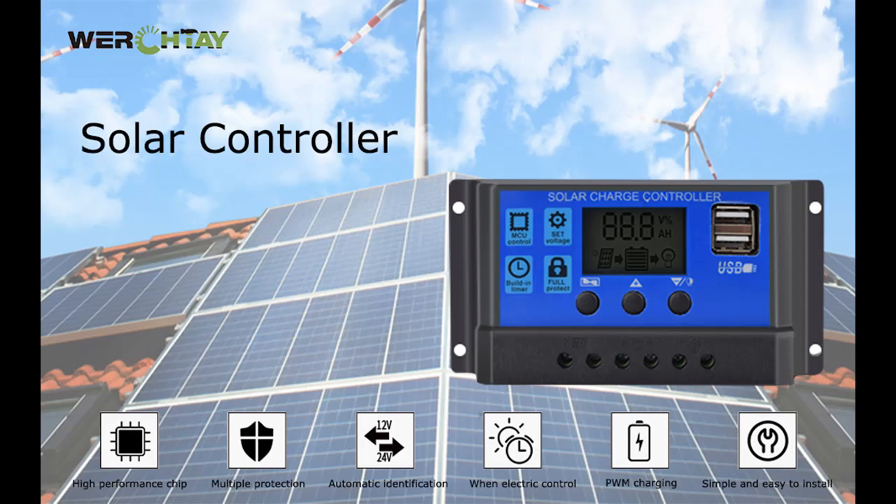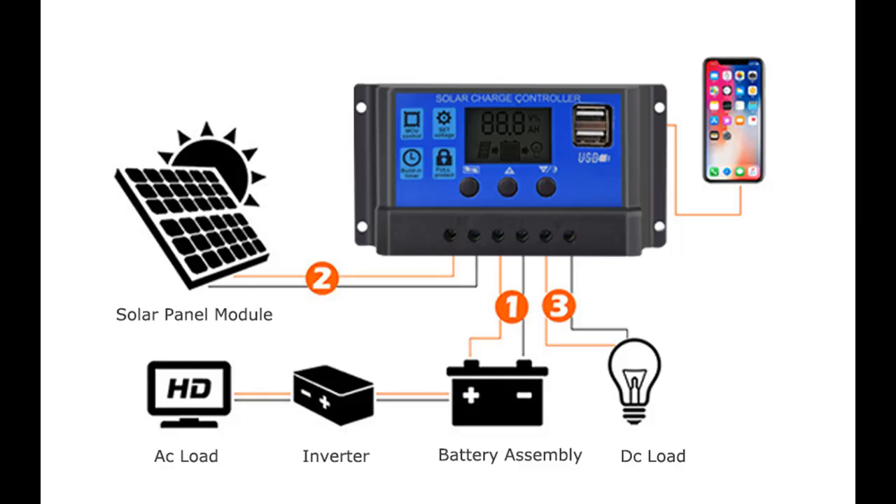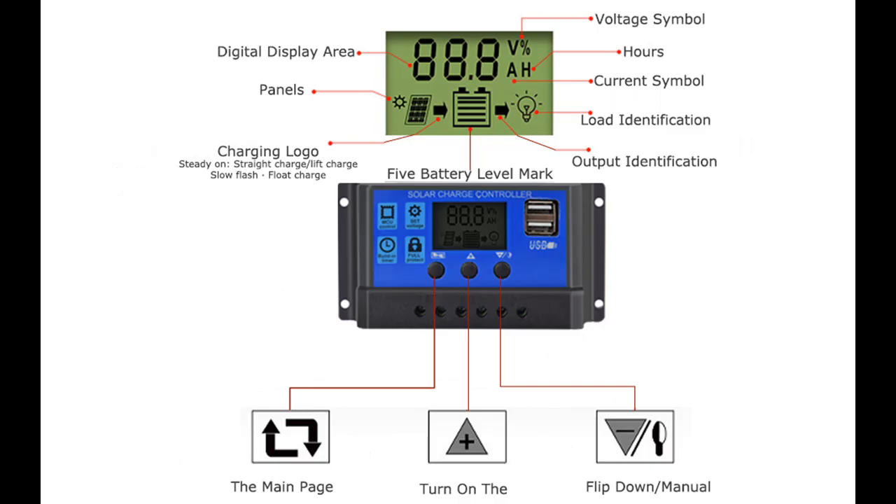Short picture overview of the WERCHTA 30A Solar Charge Controller — a 12V-24V Solar Panel Charge Controller Intelligent Regulator with 5V Dual USB Port Display, adjustable parameter LCD display, and timer setting on/off hours.